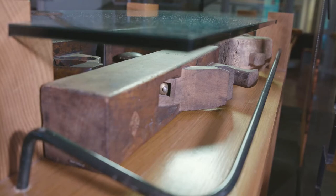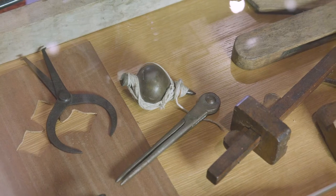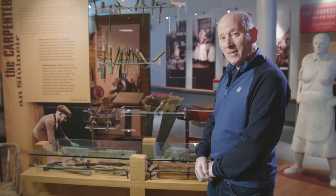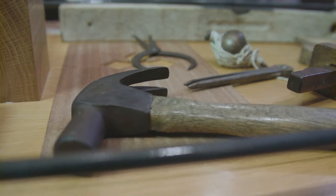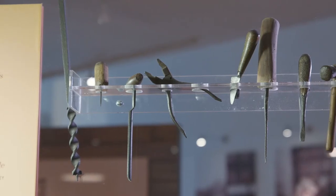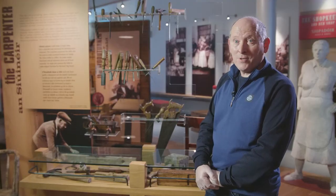We have the jack planes — quite a few of those — and the gauge, which was used for marking out the design on pieces. The tools were made locally by the blacksmith. The carpenter would approach him and tell him what was needed. Hand-forged tools always kept their sharpness — the carpenter and the blacksmith went hand in hand.